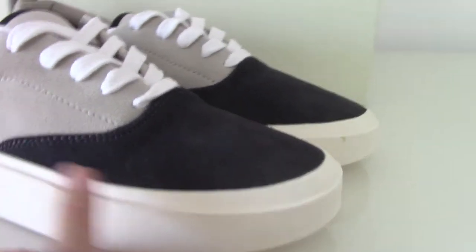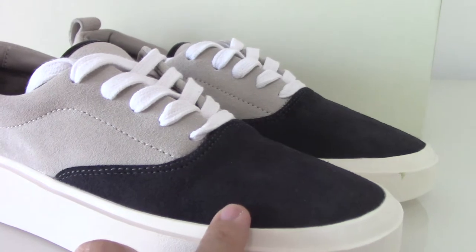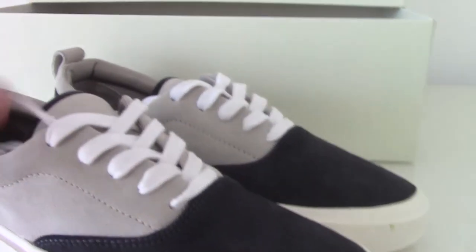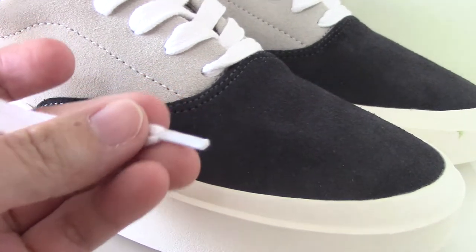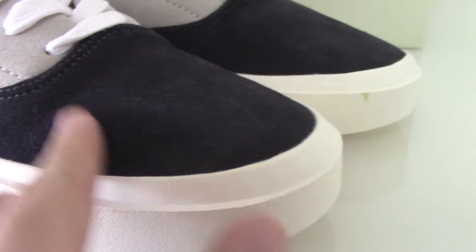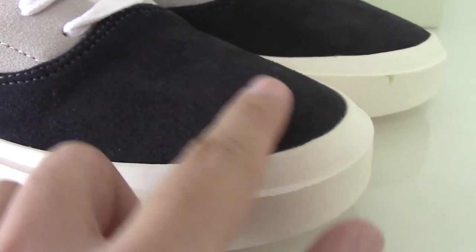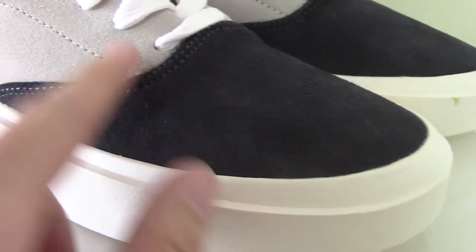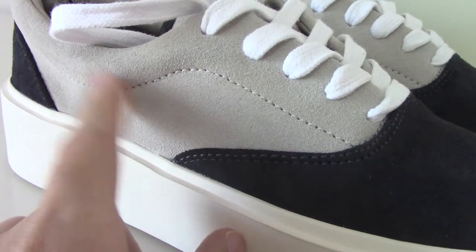You can look at the whole shoe with the black and gray colors mixed together. The shoelace is the all-white one. The last tip is the plastic one. You can look at the upper — this is the black suede. You can see it's good materials, and the gray part is also suede material as well.